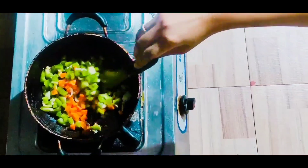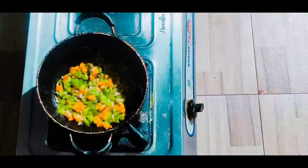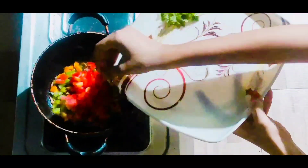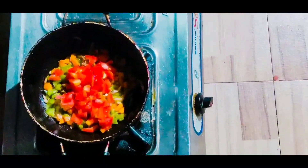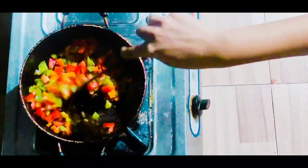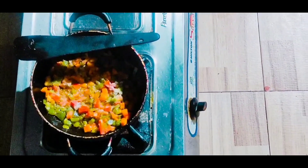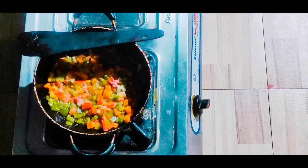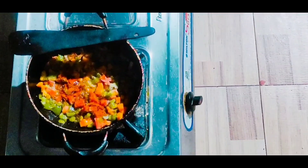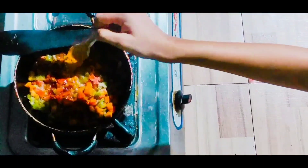After cooking the vegetables well, I will add chopped tomatoes and mix everything together. Now I will add all the vegetables and the tomato so that everything mixes well. Now I will add chili powder, and then I will add some turmeric powder.